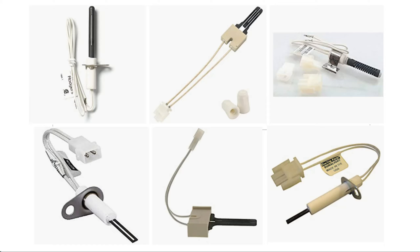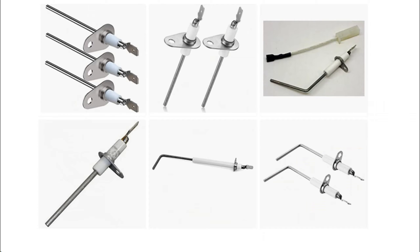So here are photos of various igniters and photos of various flame sensors. By the way, these flame sensors are quite inexpensive and many cost less than $10 to buy.